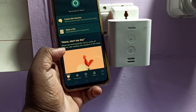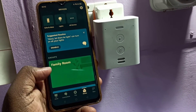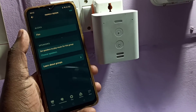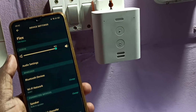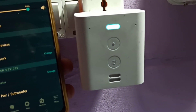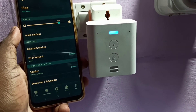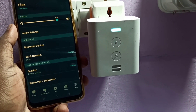Now let's test the Echo Flex. We can see the device listed in the app. Say 'Alexa, play cat sound' — the device responds: 'Welcome to Cat Sound,' followed by meow sounds.